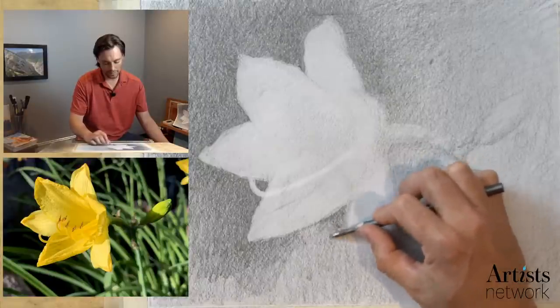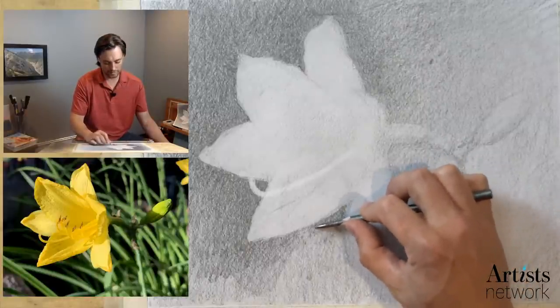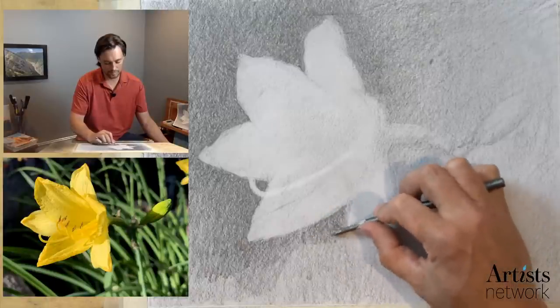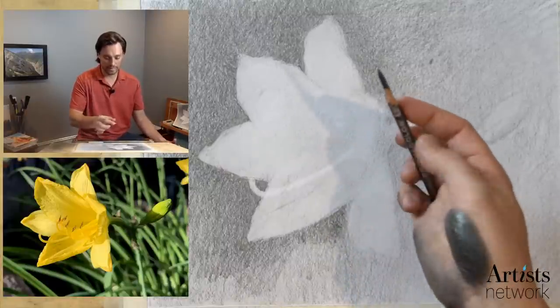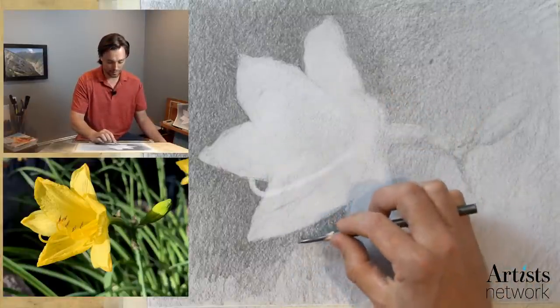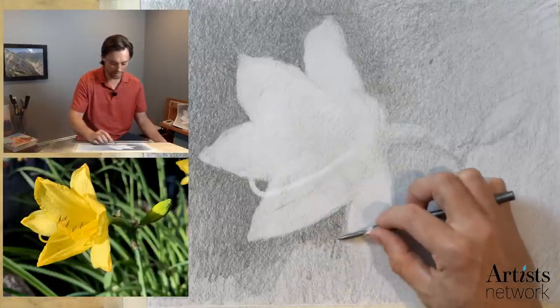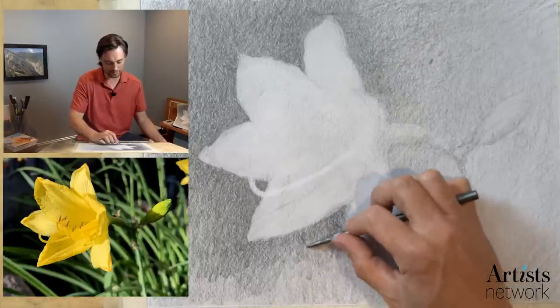When in doubt, if you're worried about the direction of your marks, just use circular marks to fill in these areas — that's kind of what I'm doing in this area here. The way I'm holding it is I'm getting control with these fingers, and the thumb is applying pressure. When I need a darker mark, I kind of lean in on the thumb. When I need it lighter, I just kind of let go and use the weight of the pencil on the surface.